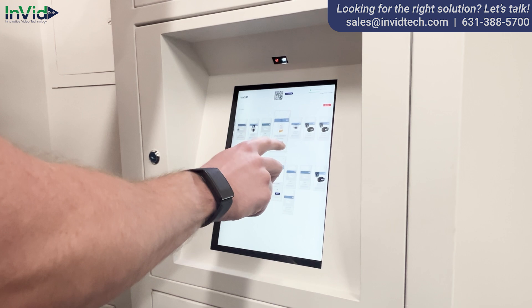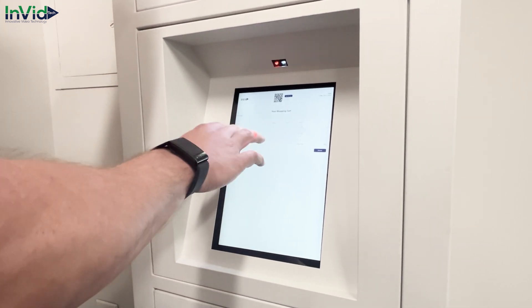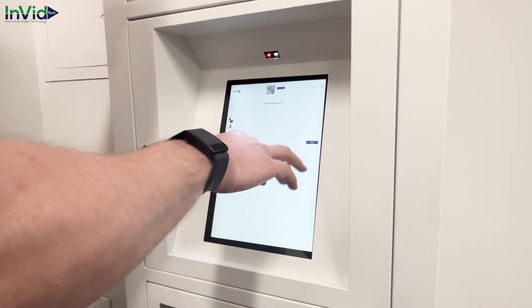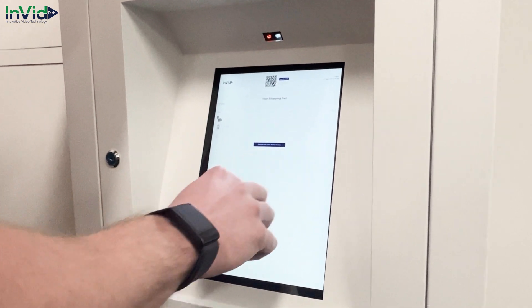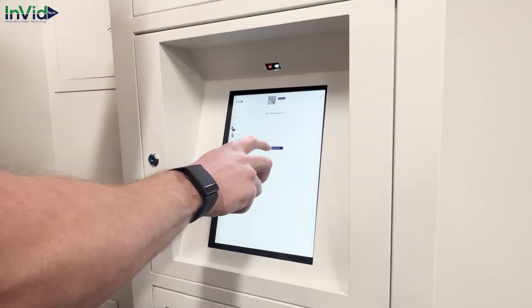Now I'm going to check out. It's going to take me to a page that shows me my products and my final price. Right here you can see it's fifty-six dollars in total. I'll click check out, confirm, and open the lockers to take my products.